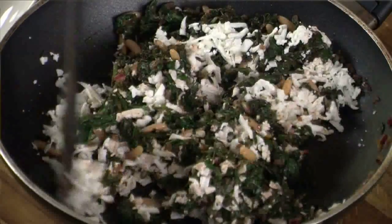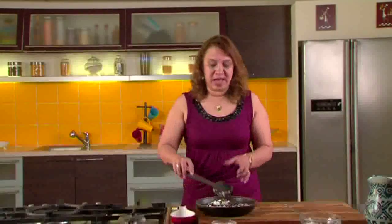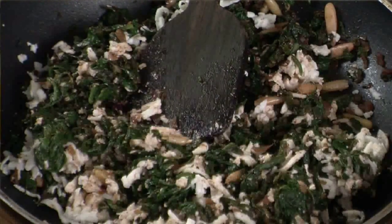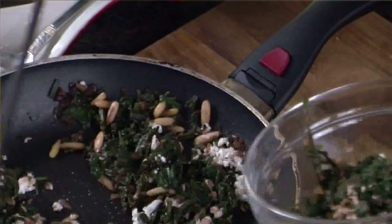The stuffing for the sambousek is ready. You can also make them with a pastry dough and shape them into a nice crescent shape, which is the traditional method. To make the dough, use just maida, butter, cold water, and salt to taste — let it rest for 30 minutes, roll it out into circles, and make a semicircle with the stuffing. Now let's transfer this mixture into a bowl so we can start making the samosas.